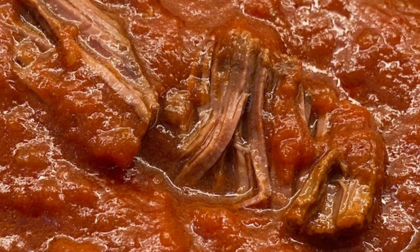1 onion, half a glass of red wine, 2 liters of tomato puree, a tablespoon of tomato paste, and salt and pepper to taste.